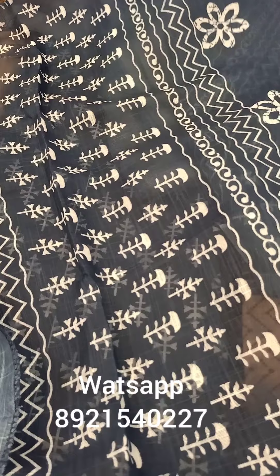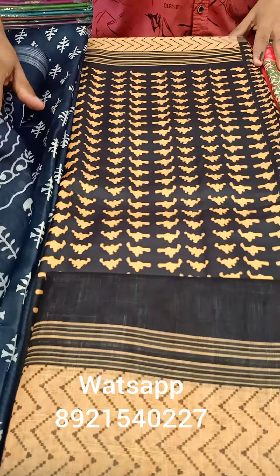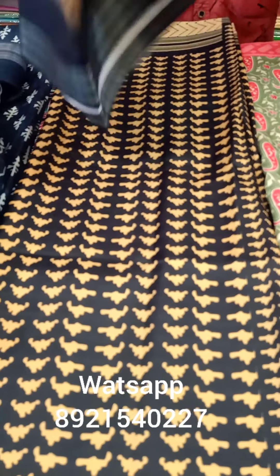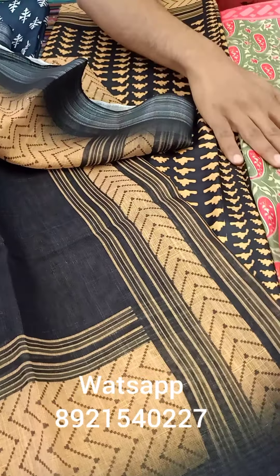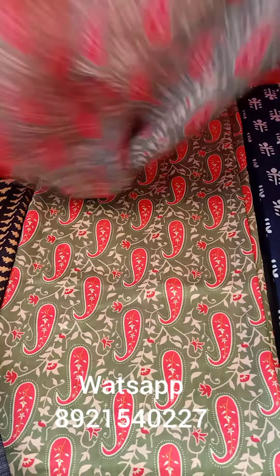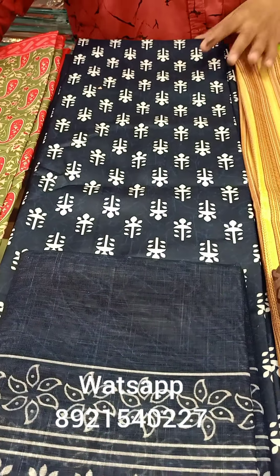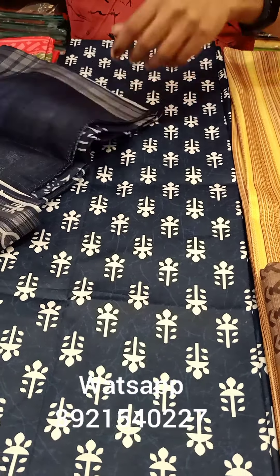This is a white shade, this is a dark shade, and this is a green shade. You can use the design of the block print and you can use the digital print. You can use the white and navy blue combination.